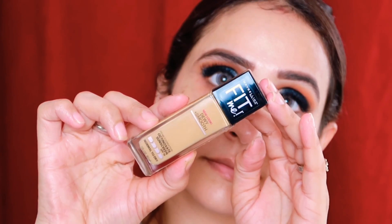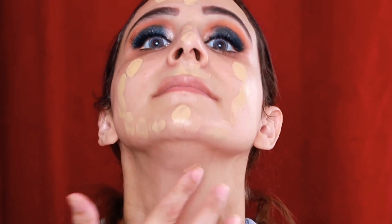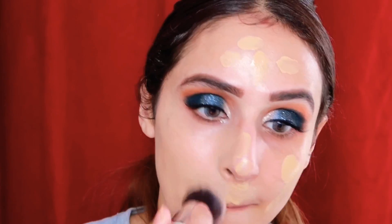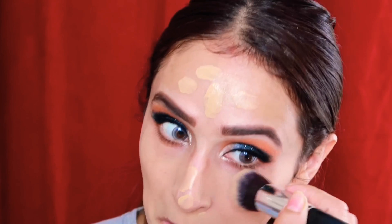For the foundation, I'll be using Maybelline Fit Me foundation — the dewy formula. It has a beautiful finish, but the only drawback is it doesn't come with a pump, which disappointed me. Otherwise, the finish is so so beautiful and gorgeous — very lightweight and easily blendable.